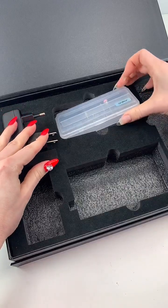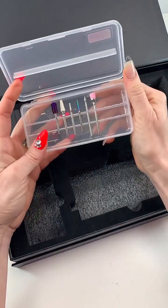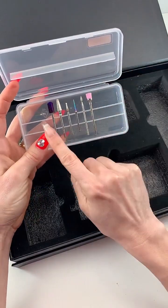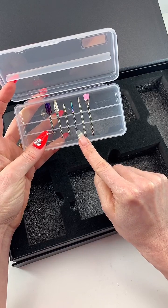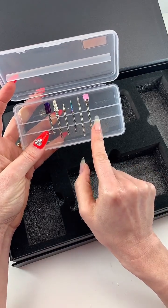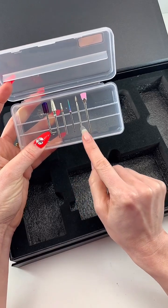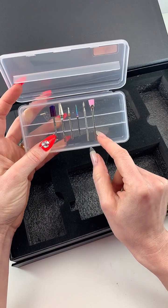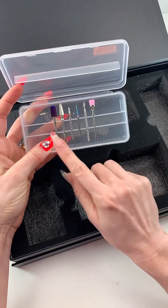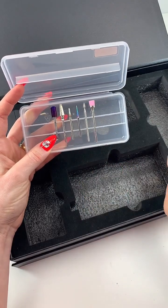You also get your high-end Shiny bits. I've added all these up and it's a $146 value, which is a great deal. You get six bits total: four carbide bits, one diamond bit, and a brush bit that can take away dust and debris. I'll be talking about these more in depth as we get into the demo.